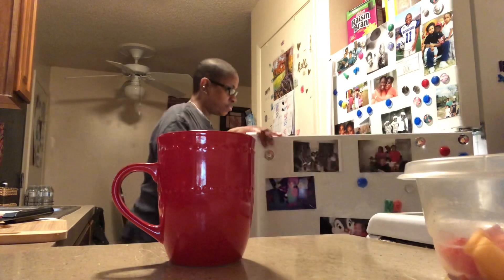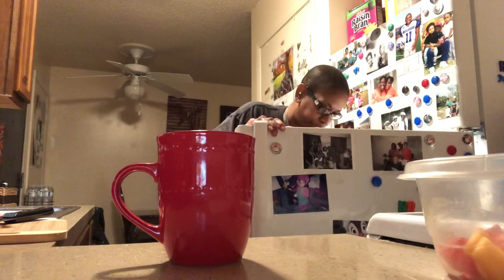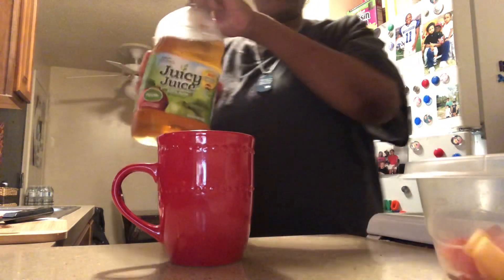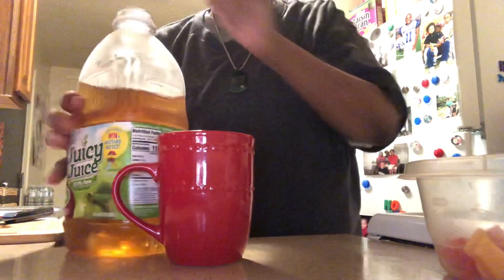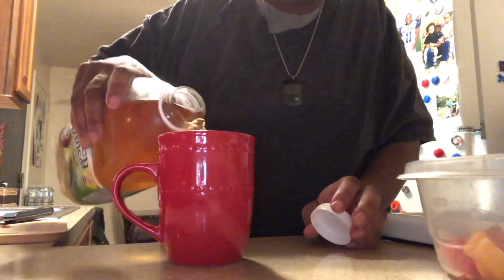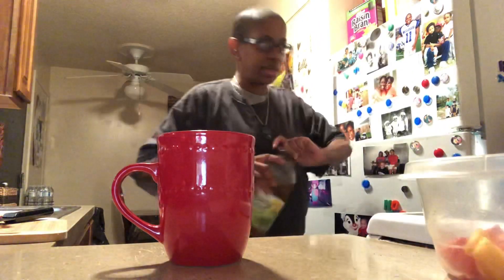Here's my cup — already had my coffee. We've got the Juicy Juice apple juice, 100%, and I just put a little bit in there. That's enough. I don't like a lot of juice.